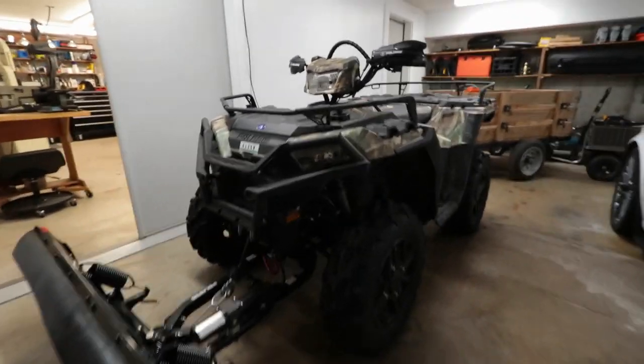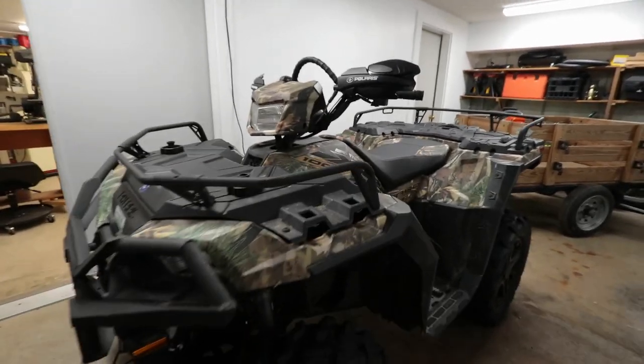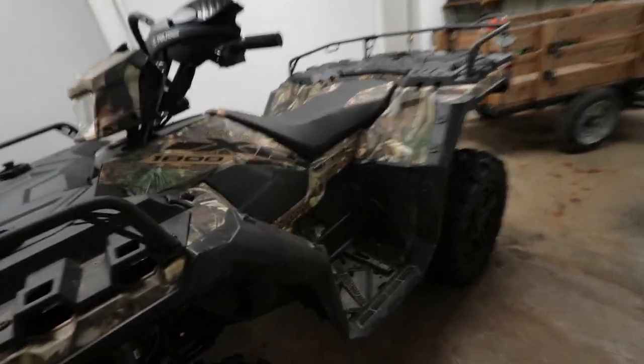Welcome to the channel friends, and today I have a quick video for you guys. I plan on modifying something on my 2018 Polaris Sportsman XP 1000.